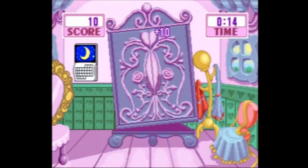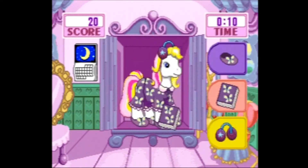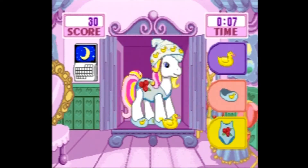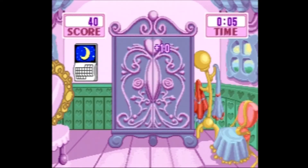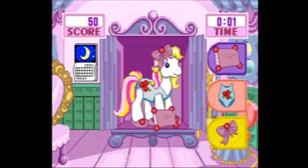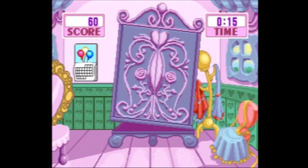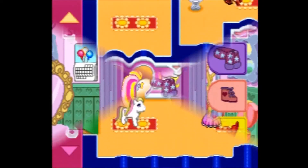The second game is So and So's Closet. Here you are shown three clothing items to wear to match the season shown on the calendar, but one of them doesn't belong. Select the item that doesn't belong by pressing the button with the same color as the background of that item. You get more points for selecting it the first time, but the point value goes down every time you select a wrong item.